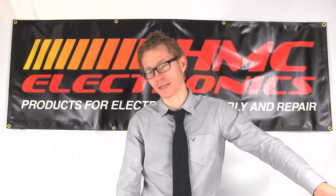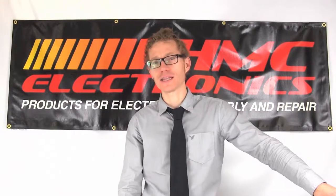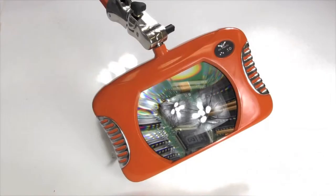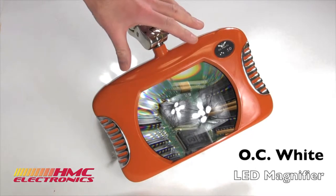Hi, this is Toby with HMC Electronics. Today we're going to be taking a look at the OC White LED Magnifier. So here it is, the OC White 82400.